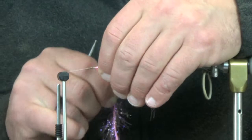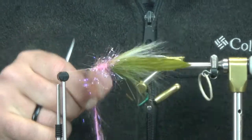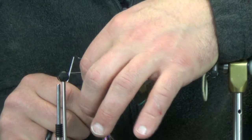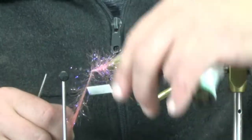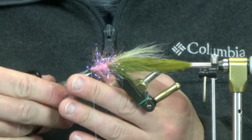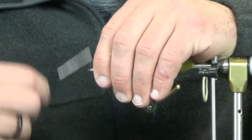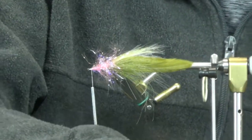Every third or fourth wrap, give a quick anchor, quick pinch, and straighten out the fibers to make sure everything's going the direction you want. If you trapped a couple of fibers you can run a bodkin through and pick them out — everything seems pretty good here. There's one little spot that was a little sparse but we'll live with it. Go ahead and just build up some thread to clean that up slightly.